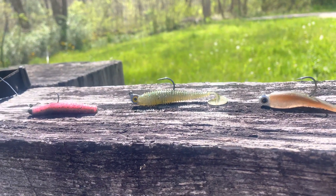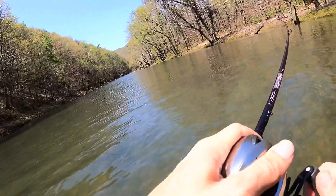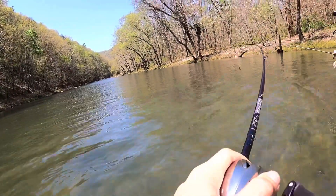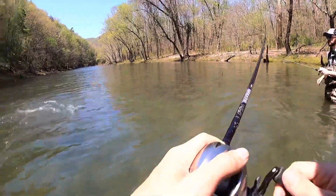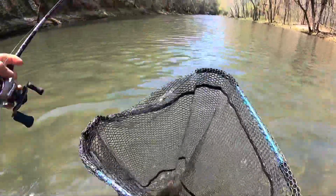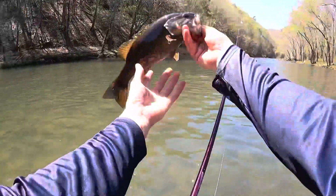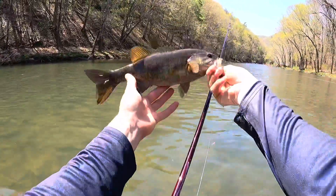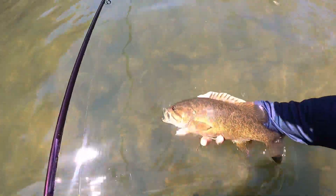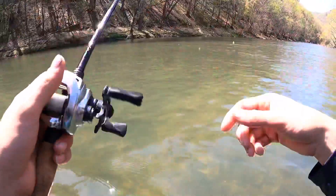There's one, there we go! It's definitely a fish. It's a little smallmouth. Easy fella, that's not a bad fish. He was over there in the shade. He's a little chunky, isn't he? Oh yeah, he's feeding for sure. That's fish number one.